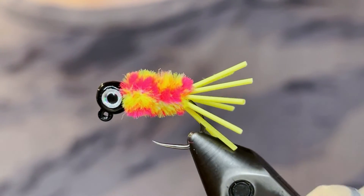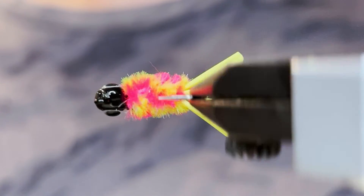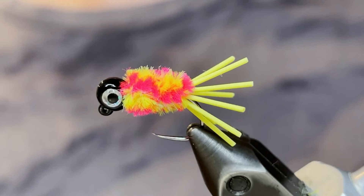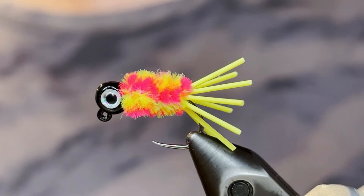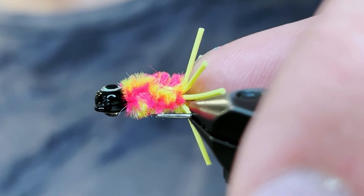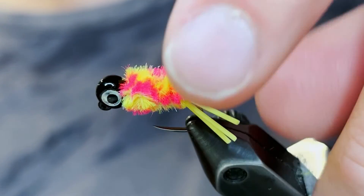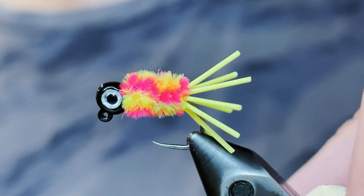That is the new improved design. It's a shorter body and a wider gap on the hook. The short body makes it really buggy and irresistible to the fish, while the wide gap makes it so you don't miss any hook sets. Go ahead and tie some of these up for yourself, catch a lot of fish — big fish. Thank you so much for watching. If you enjoyed the video, make sure to like and subscribe.